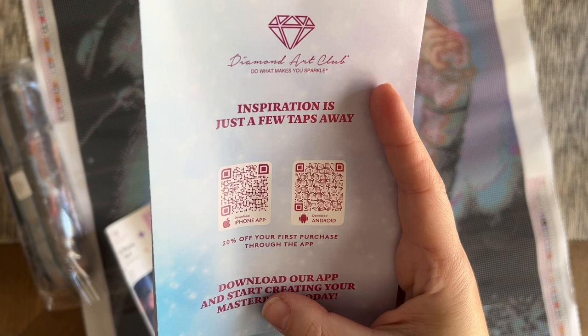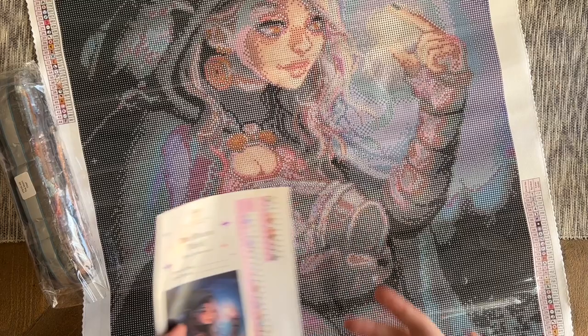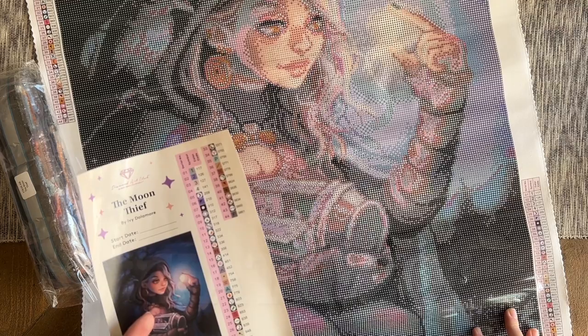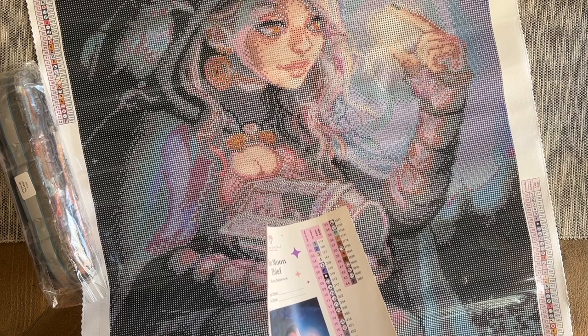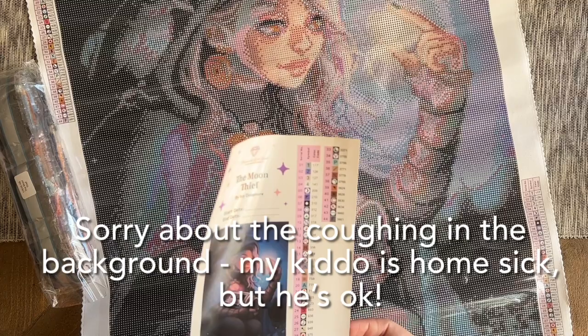There are also QR codes on the back of the pamphlet that take you to the mobile app on your respective device — be sure to download that; it's good for notifications about restocks and sales, and you get 20% off your first purchase through the app. If you're brand new to Diamond Art Club, I have a discount code for 20% off — just my name, Katie (K-A-T-I-E) and the number 20 — for first-time buyers only. It is an affiliate code, so I may make a small commission, but please do not feel obligated. Diamond Art Club really doesn't want you to pay full price, so be sure to use some kind of discount code.